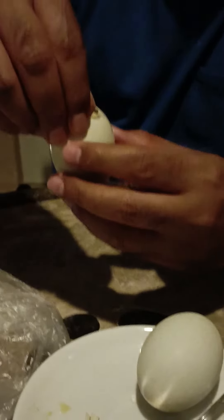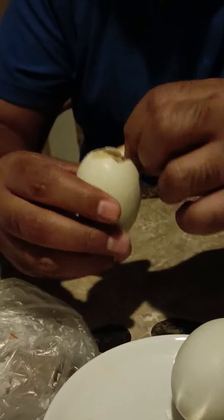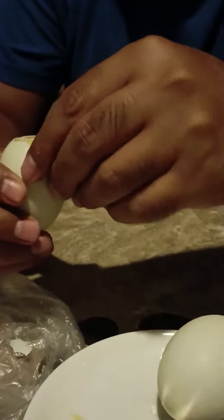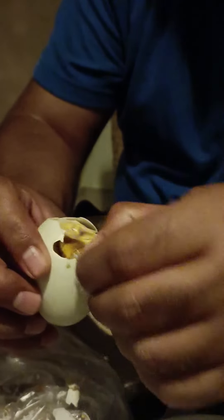It's like chicken consommé. And then you can eat. You can open the rest of the egg — it has a small chicken inside.